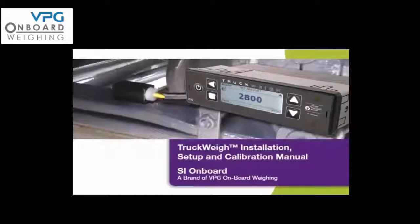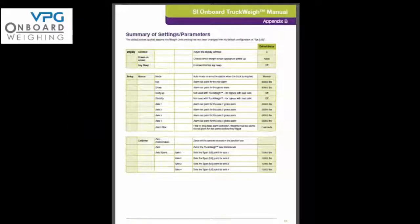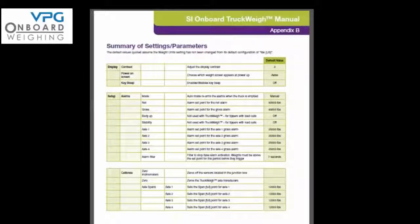The installation and calibration of your onboard truck weight load optimization system is now complete. Once you have completed the process described in this video, you should have little need to adjust any settings unless your vehicle undergoes major repairs including replacement of suspension components. As a matter of good practice, we recommend you periodically check the performance of your system by comparing the indicated weight against a weighbridge reading when the vehicle is near to full. If you wish to check the setup, you can find a full listing of the system menus in Appendix B of the installation manual on pages 51 to 56. Thank you for choosing a VPG onboard weighing system.